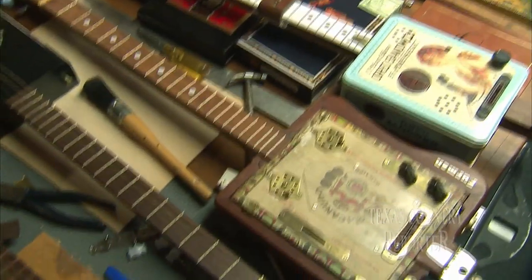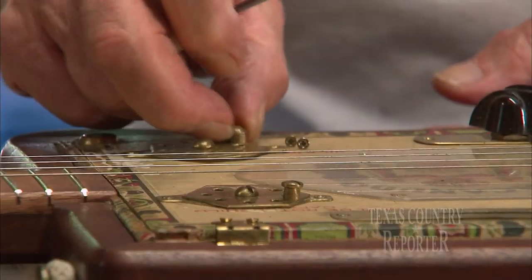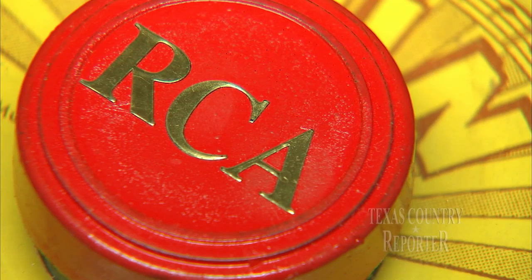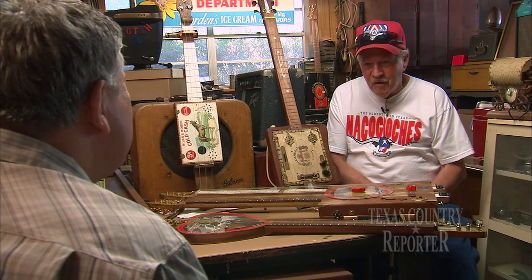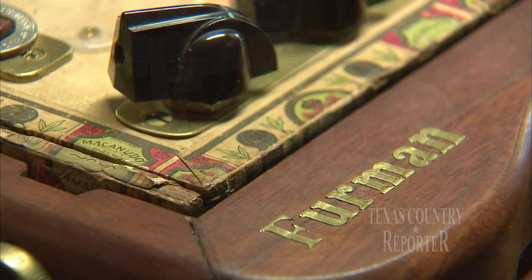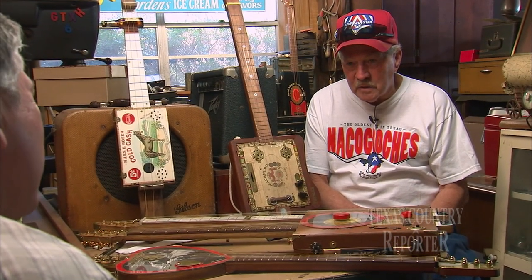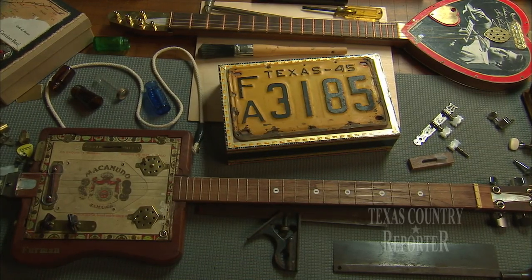This isn't some computer-designed, factory-cut, machine-polished piece of mass production. Each one is a handmade, homemade throwback to the early days of Furman's favorite music. These are a makeover or a reproduction of the early blues guitars — slaves and plantation people didn't have the money to buy a factory guitar. So they supposedly took cigar boxes, a broom handle, and screen wire off the screens and stretched it across that broom handle, and they actually could play a tune.